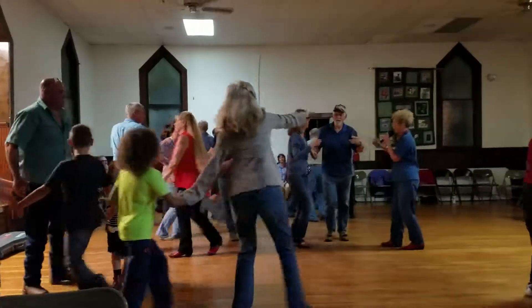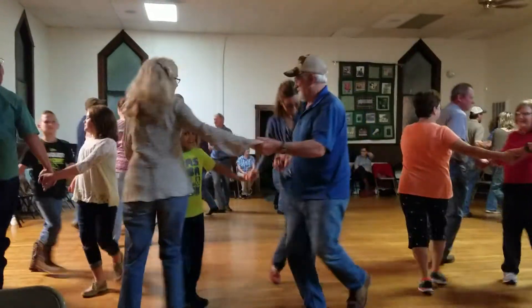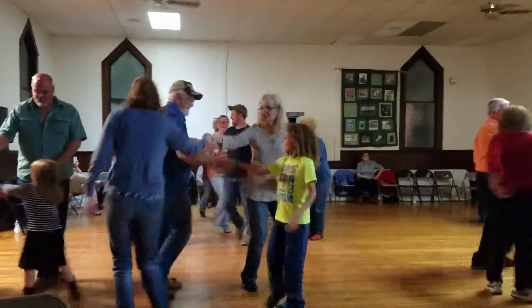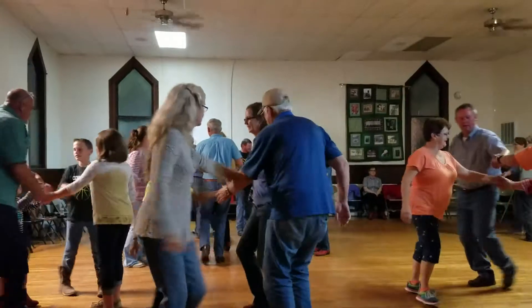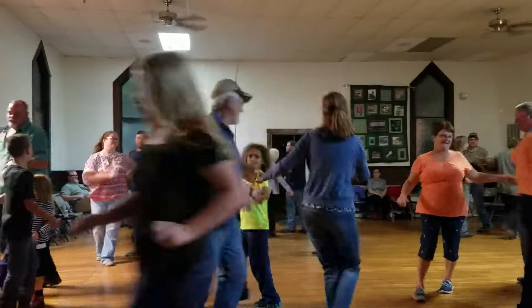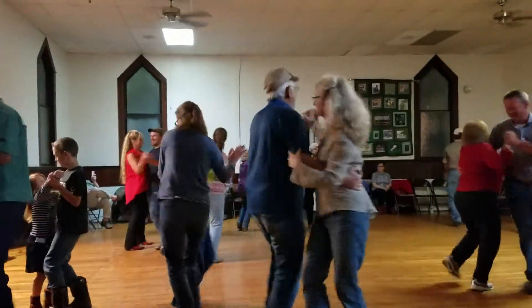We need one more round, so here we go. All right, Carlson, how do you do? Go ahead and touch. And let's hang back in front, thank you. Go ahead and touch. Now swing that corner, lady round. Swing that corner, lady round. Still again touch her.